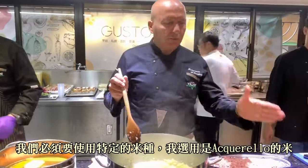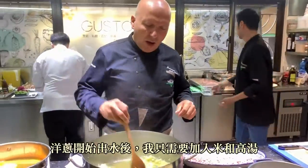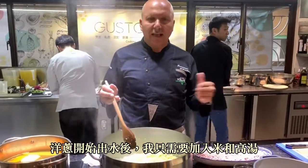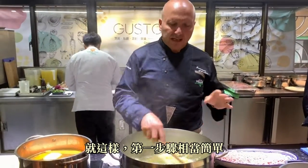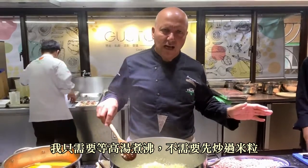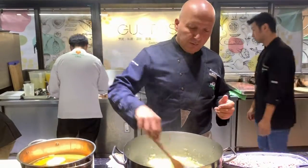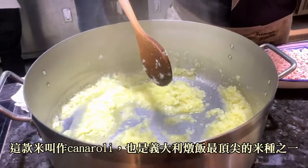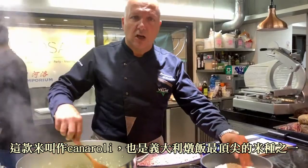First of all, we have to use a specific rice. In this case we're using aquarello. Then add the simple ingredients. Now I'm sweating off my onions. Once the onions sweat off, all I have to do is add the rice inside and add my stock, and that's it. Step one is very easy. Once I add my stock, all I need to do is let it boil without toasting anything, which would normally happen with the traditional way of making a risotto. This rice is a rice carnaroli — it is one of the top Italian quality rices to make risotto.